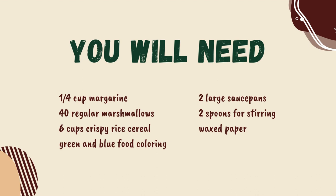You will need: 1 quarter cup margarine, 40 regular marshmallows, 6 cups crispy rice cereal, green and blue food coloring, 2 large saucepans, 2 spoons for stirring, and waxed paper.